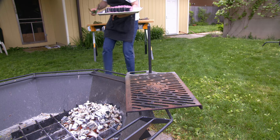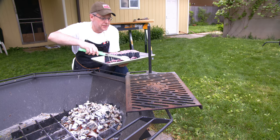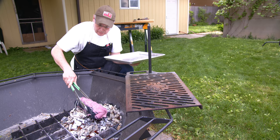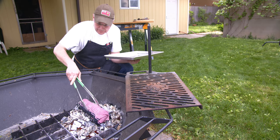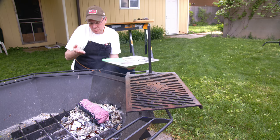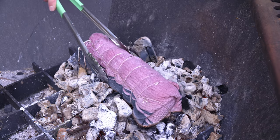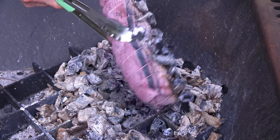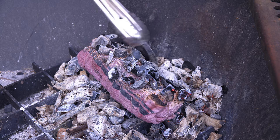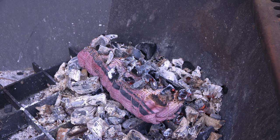I've burned this coal bed right down to white hot coals. We take the package and nestle it right on top. Start a timer — in 10 minutes we'll turn it over. Okay, time to turn it over. If there are coals stuck to it, don't worry about that. They will continue to cook. We go another 10 minutes on this side.